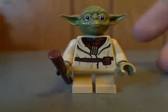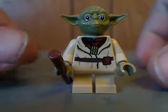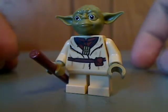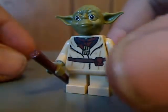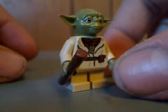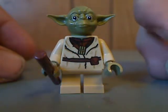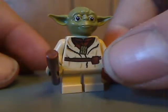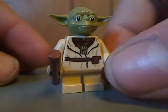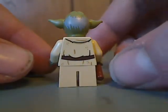Now on to the main minifigures, including first off Jedi Master Yoda. You can see the torso printing, which I don't think was on any other ones — like from last year's Yoda's Jedi Starfighter and the Spire droid a couple years ago — so at least this is a good alternative to those sets. The headpiece is just about the same as the other ones.